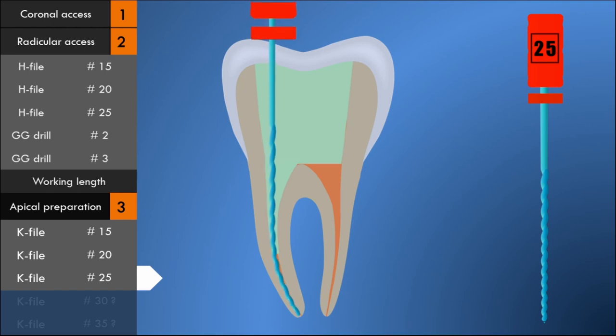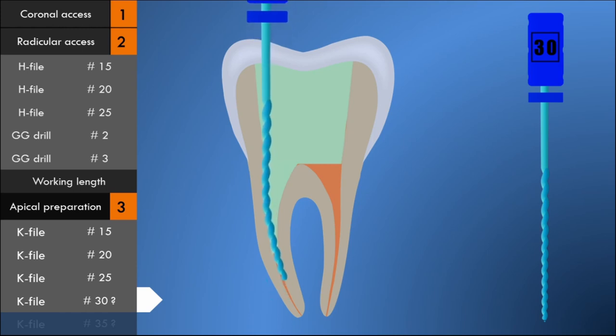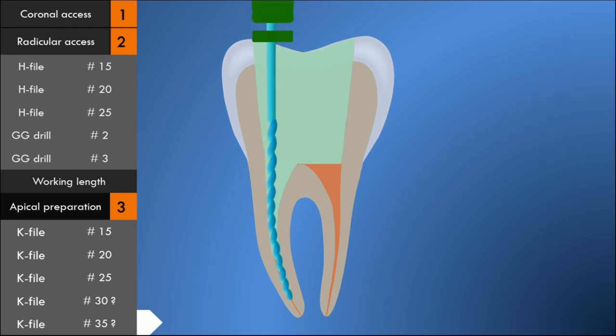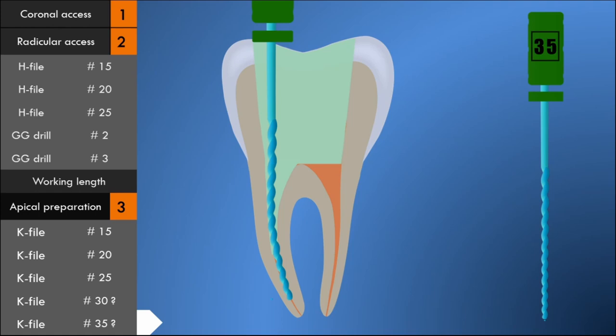The apical third of the canal is then instrumented using the step-back technique. This is accomplished by decreasing the length of successively larger files by 0.5 to 1 millimeter. If the apical seat is set with a number 25 file, then a size 30 file is used 0.5 to 1 millimeter short of the apical seat. The file size is then increased by one size and the length reduced by 0.5 to 1 millimeters consecutively. Two to three larger size files are used depending on the size and length of the canal.